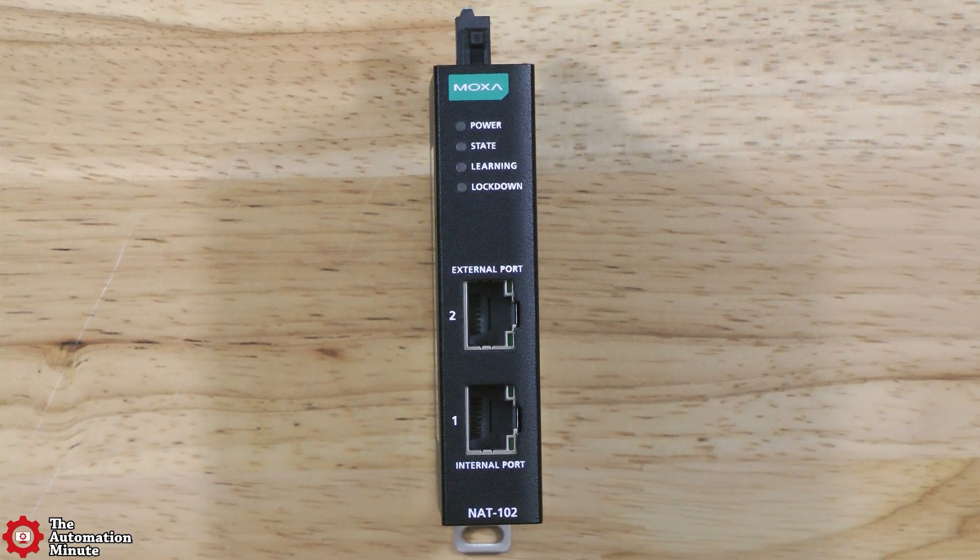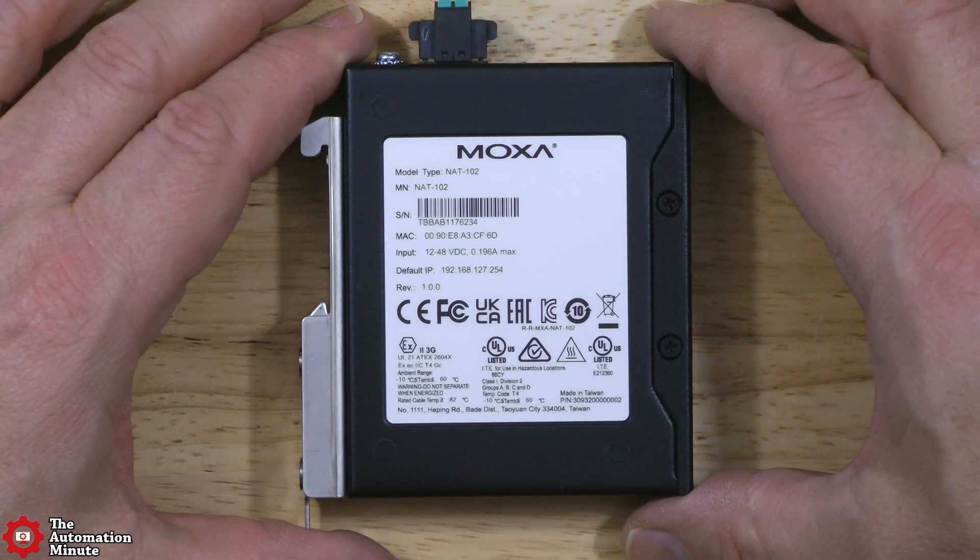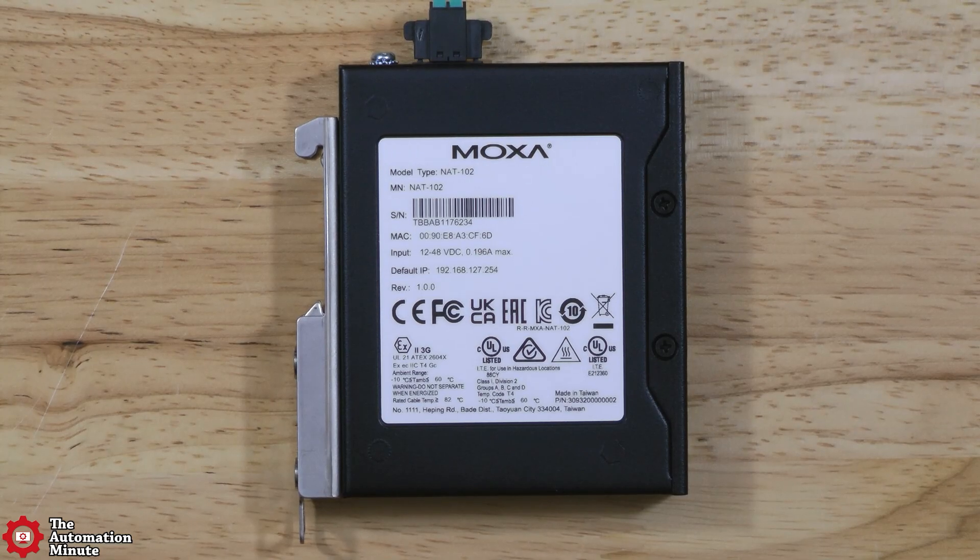Above those ports, you'll find the Power, State, Learning, and Lockdown LEDs. If we flip it over to the left, we can see the device's label with the model number, but we also have the MAC address and its default IP address listed, along with ratings like CE, UL, ATEX, and others.